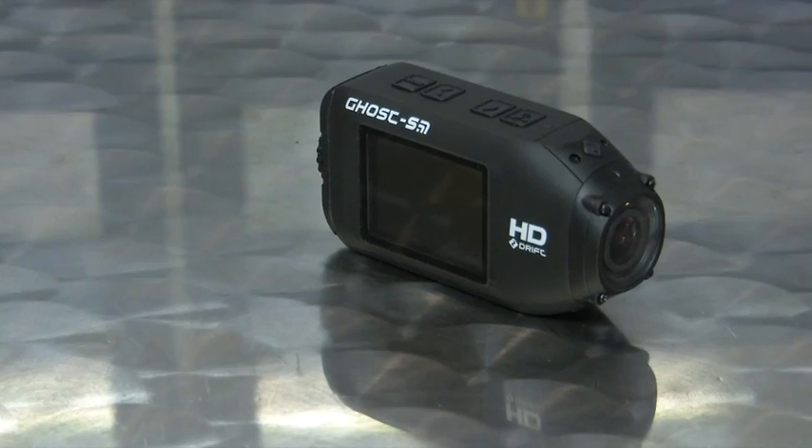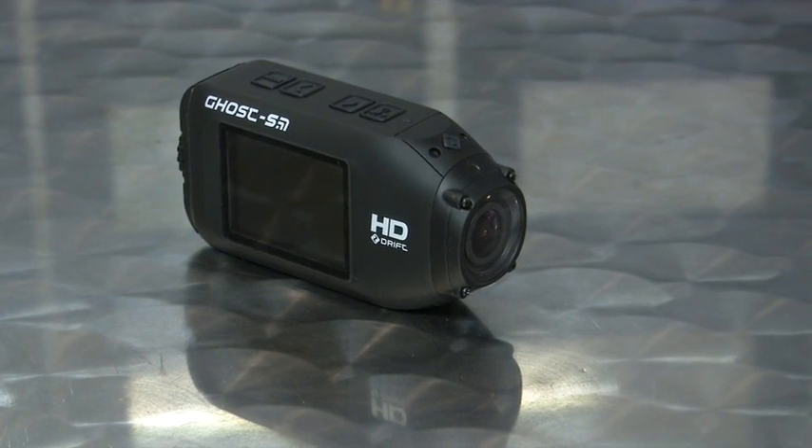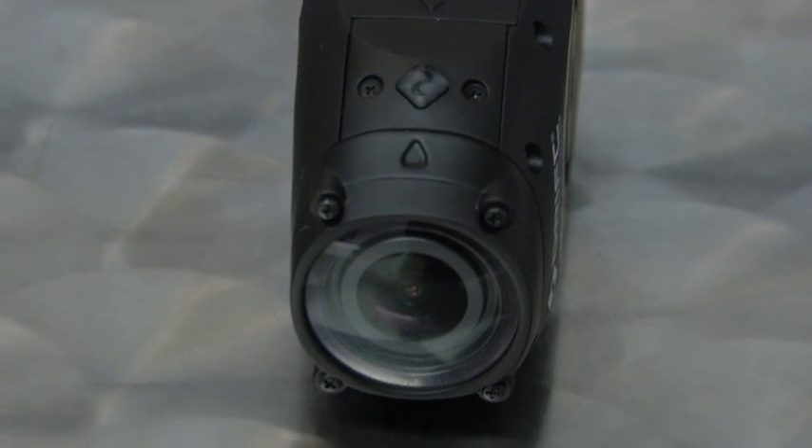We often get asked by viewers what we use to get our onboard footage. We use one of these, which is a Drift camera. There are quite a few different makes and models of camera on the market, but the biggest problem with most action cameras is how user-friendly they are - getting the right shots or just getting that right angle. With the Drift, it's the most user-friendly one on the market. Something you guys like about the camera is just the ability to rotate that lens.